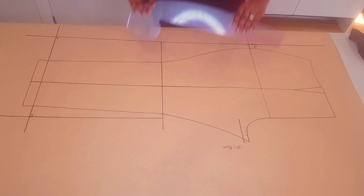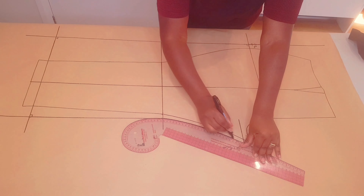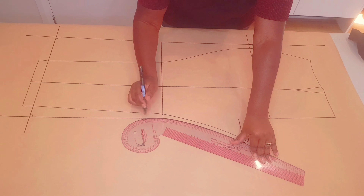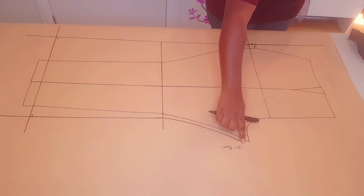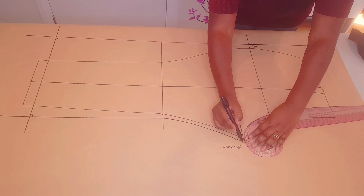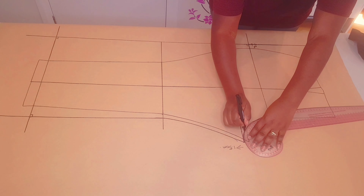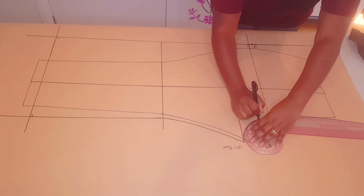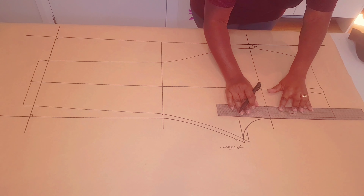With your curved ruler, join these two points like I'm doing here. Now blend this new lowered crotch point to the crotch curve. Coming to the front crotch, we're going to extend our line a little further and square a line up using the hip line like I'm doing here.